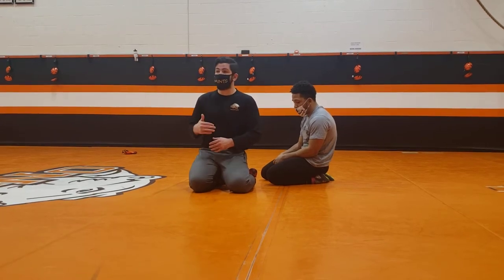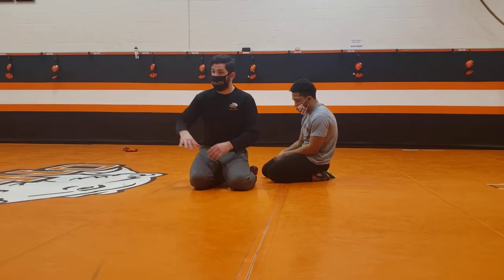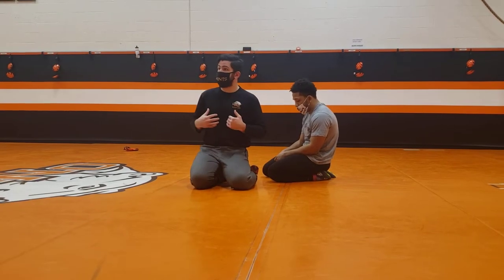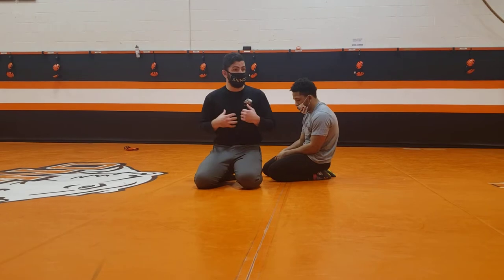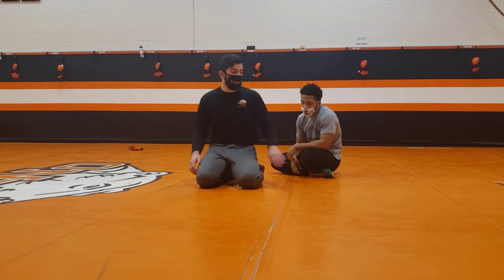If he hooks there, then I'm in control. So I have to get that arm out of the equation. Now, on the opposite side of the legs, on the bottom, my first goal should be — okay, I know that's coming — I'm going to tuck this down and try to catch that leg coming in.